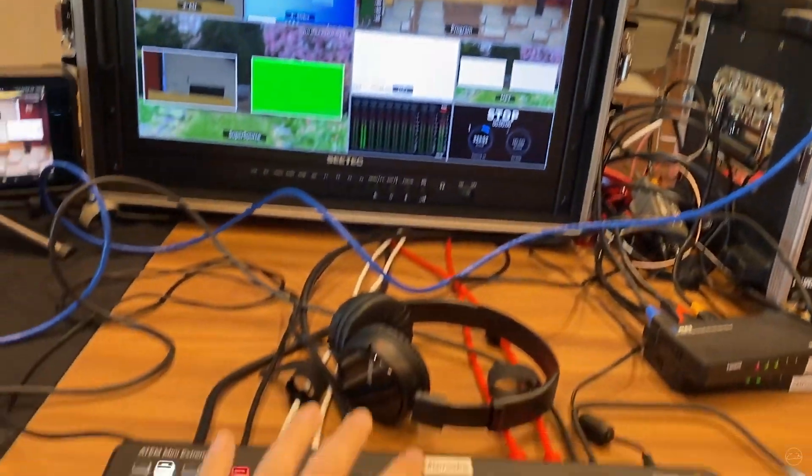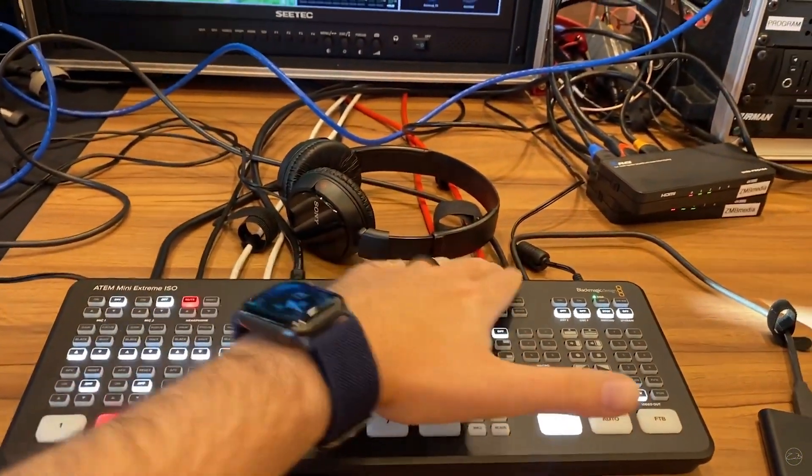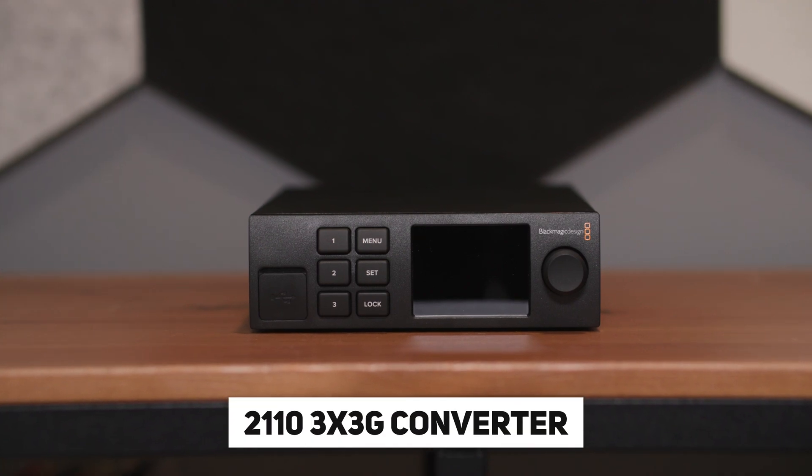Fiber optic cables can run for miles, but what about the streamer who simply needs better solutions to run multiple video signals a few hundred feet in a hotel ballroom? Introducing the 2110 3x3G converter. In layman's terms, these 2110 boxes allow you to create a stage box. Audio experts drop stage boxes that have multiple inputs and outputs typically by the stage.